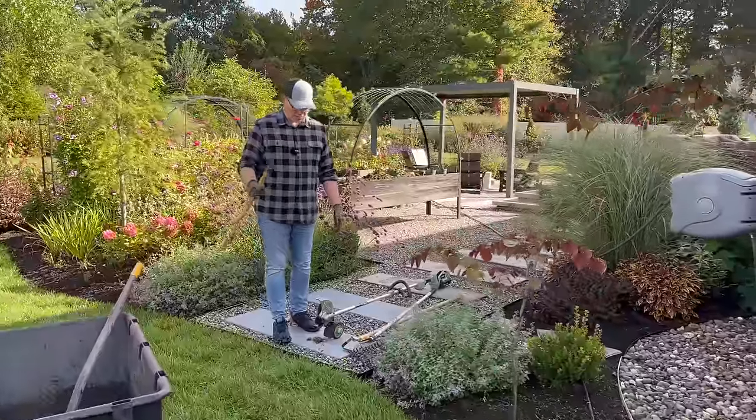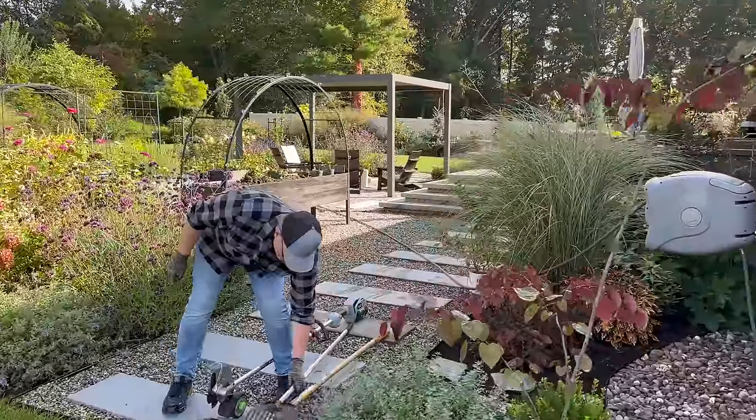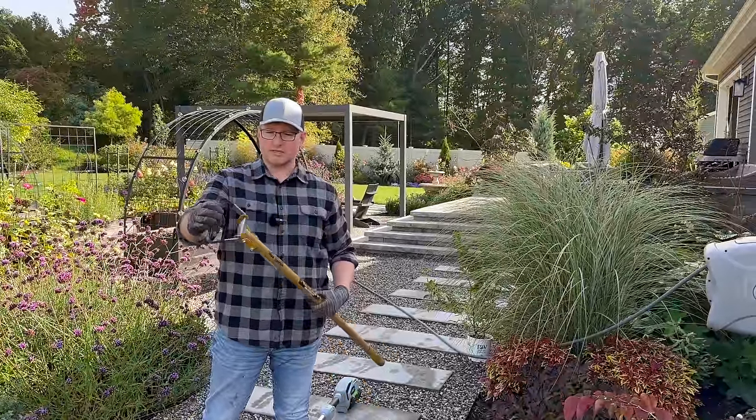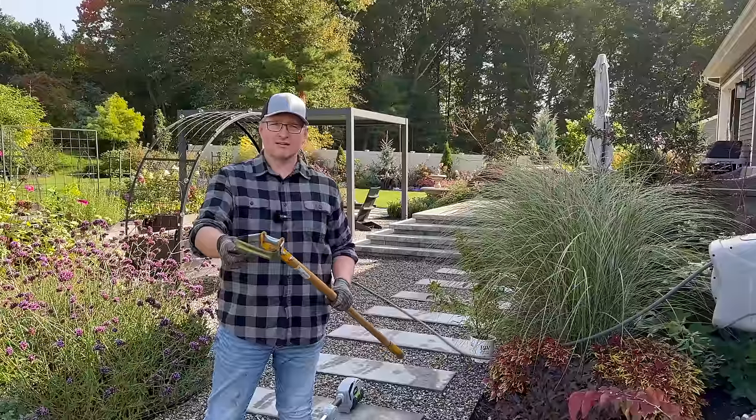We've used that guarantee once because I managed to hit a rock and smash it. The second tool I'll be using is my loop hoe — it's a pretty inexpensive one with a blade on both sides. Some people also call it a hula hoe.